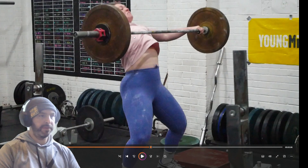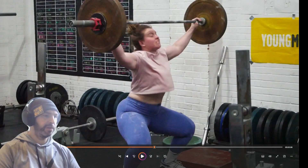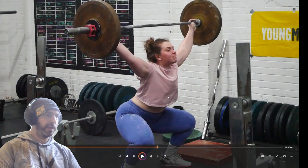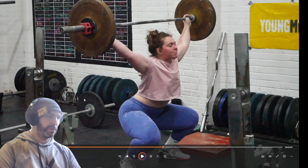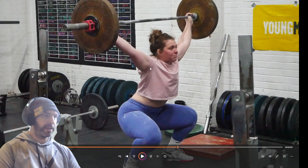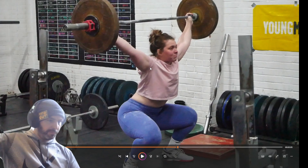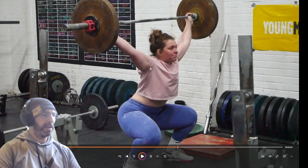I definitely feel like you're not trying to lift the arms. You're dropping in under, which is good. That's a pretty decent receive. A little bit of instability on the catch — I think that potentially could be that you need to be more positive, you need to push your arms up positively into the bar, so you're not passively receiving. I think that's why you got chucked forward a bit.